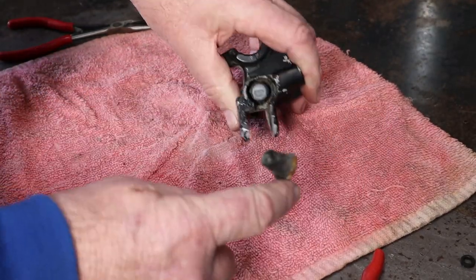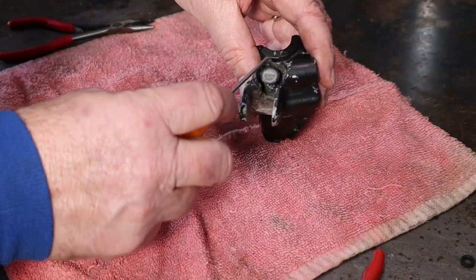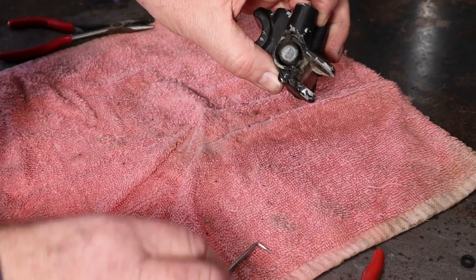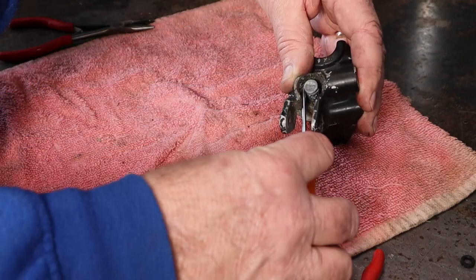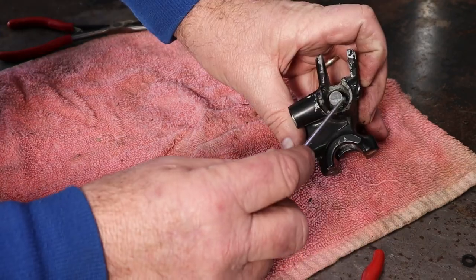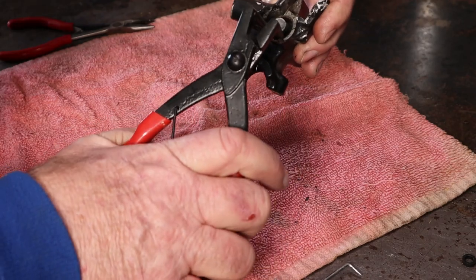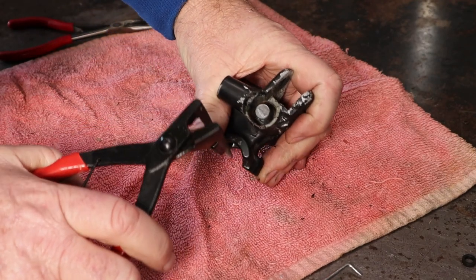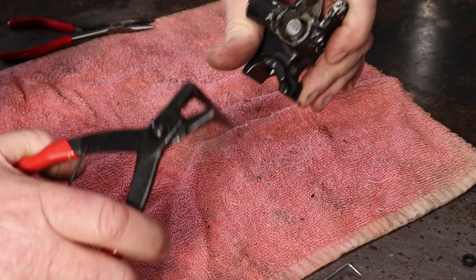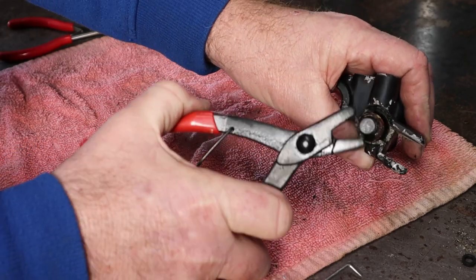We're going to pop that out - wow, that came out pretty good. Then there is a snap ring down in here. Not sure which way it's heading - looks like the ends of the snap ring might be over here. No, the ends are right up there. Alright, now we have an idea of where we're hunting. Can't really tell where the ends really are - there is one end.